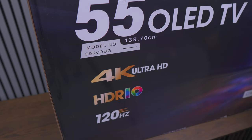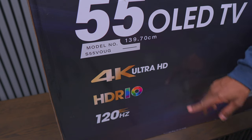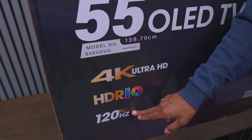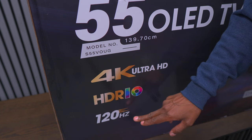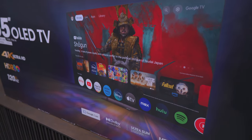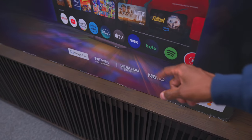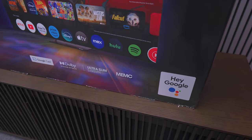Let's get into it. A few things I want to show you: this is a 4K television, it supports HDR10, and it does have HDMI 2.1 to do a native 120Hz. It is powered by Google TV and has features like Google Cast, Dolby Vision, and an ultra-slim design. It also has a voice control remote for the Hey Google feature.